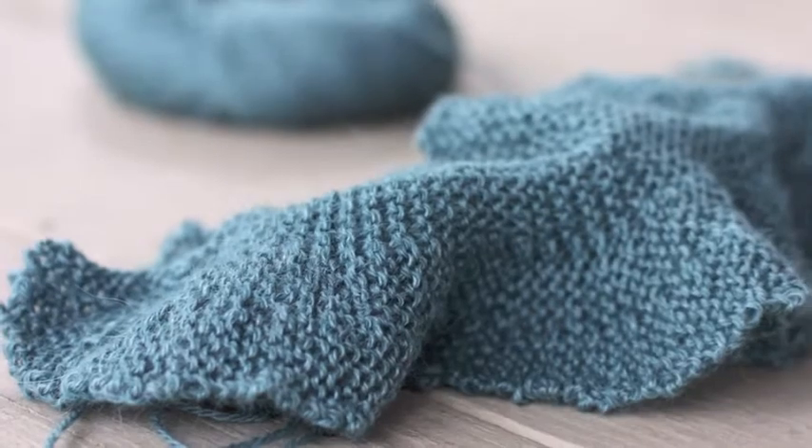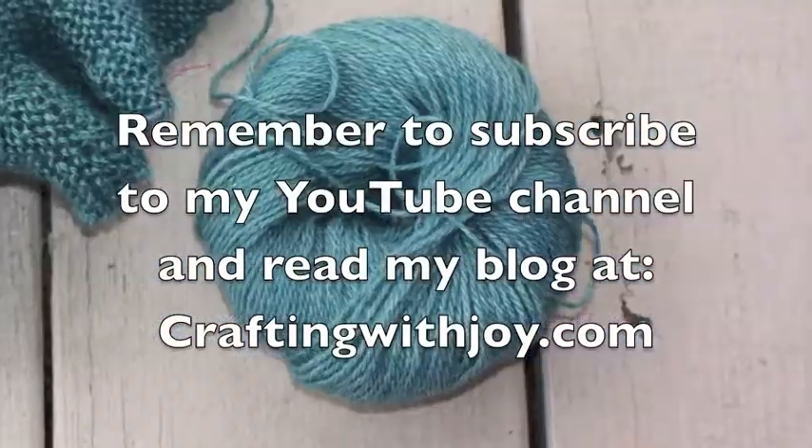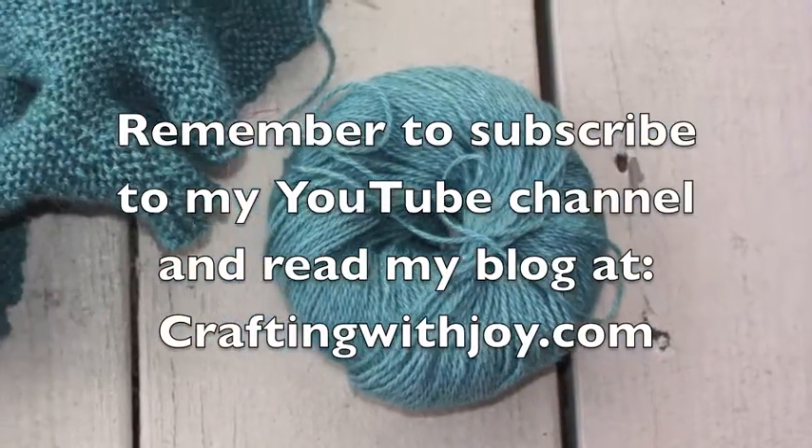So I hope that helps you understand the wrap and turn that I was talking about. Thanks, you guys!